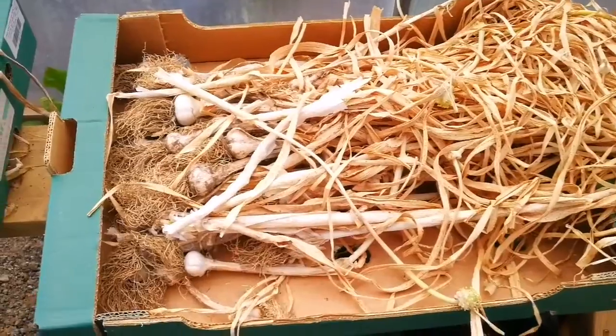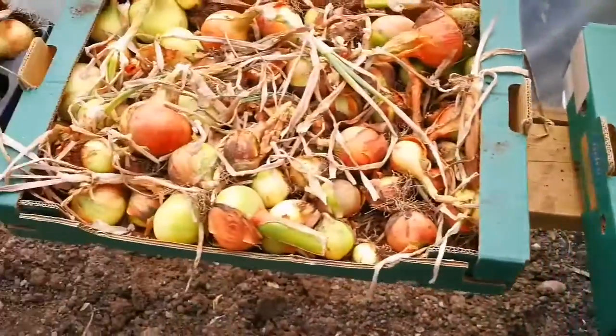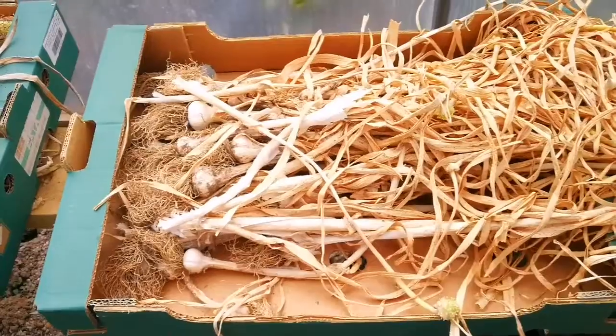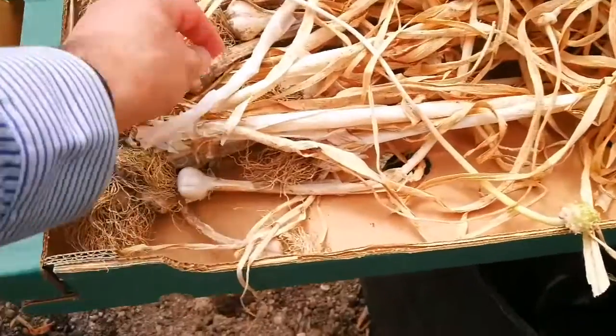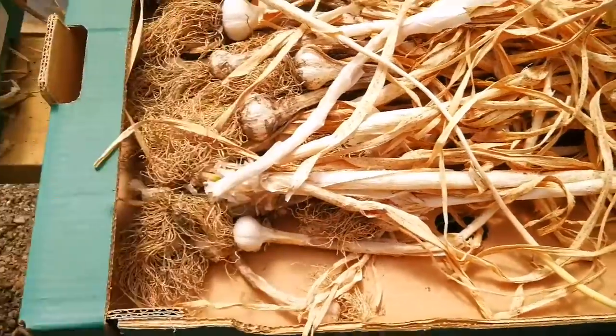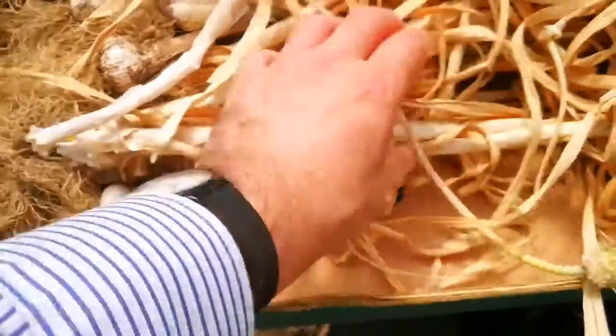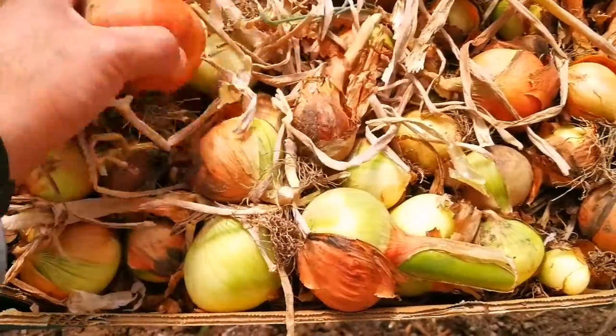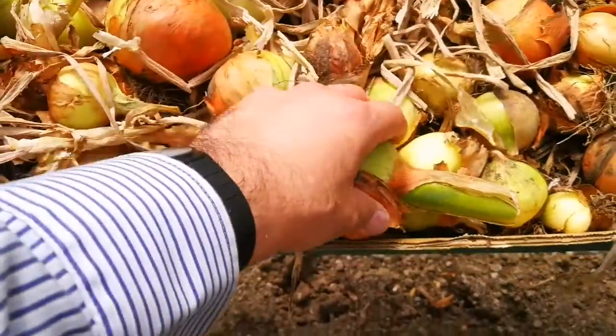This is now the season that we have harvested our garlics and onions. A place that is warm and at the same time protected from rain is a polytunnel, so we are using this space to protect our crop. The garlics are completely dry now, we can tie them. And also these onions are dry, as you can see.